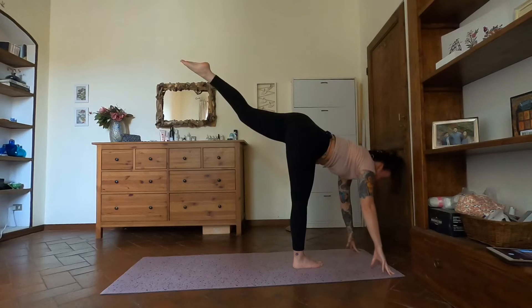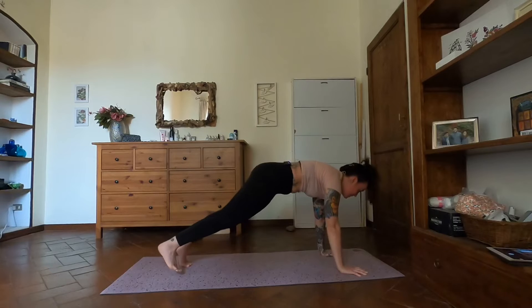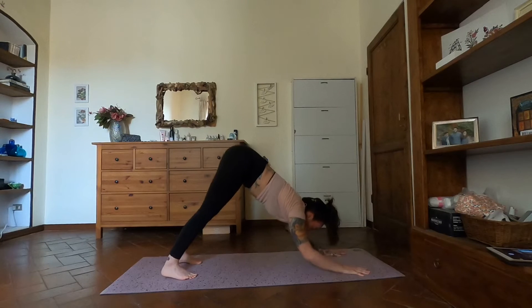Come onto the tips of the fingers or bring the palms down — whatever's more comfortable. Find a little movement here: as you inhale, keep that left leg high and lift that right heel as high as you can, exhale lower. Inhale lift the heel, exhale — really working into that right calf. One more, inhale, exhale. Inhale look forward, step the left leg back, then the right, back to high plank inhale.